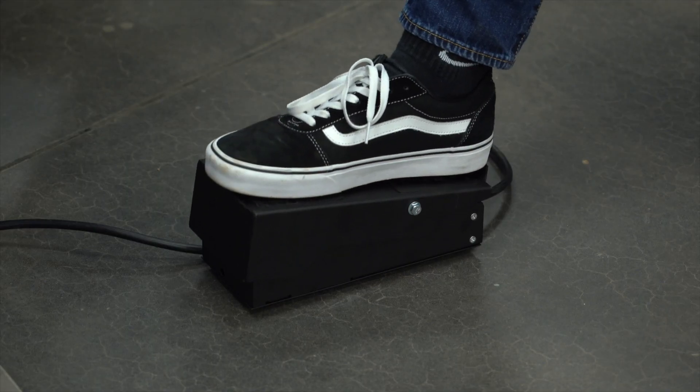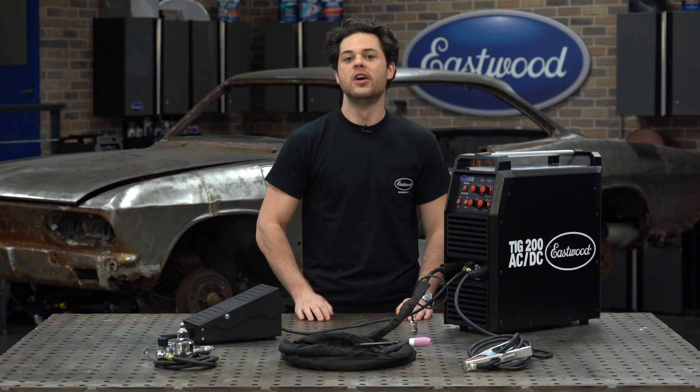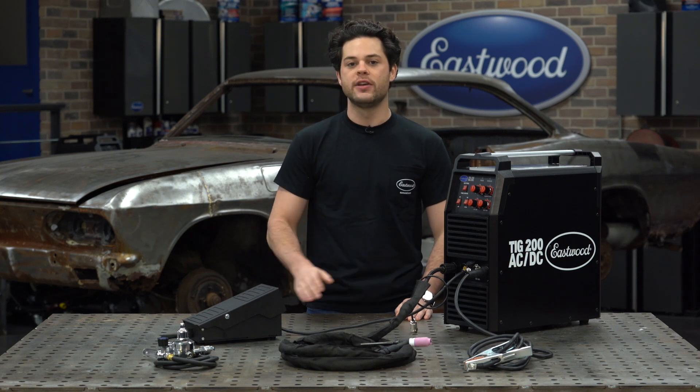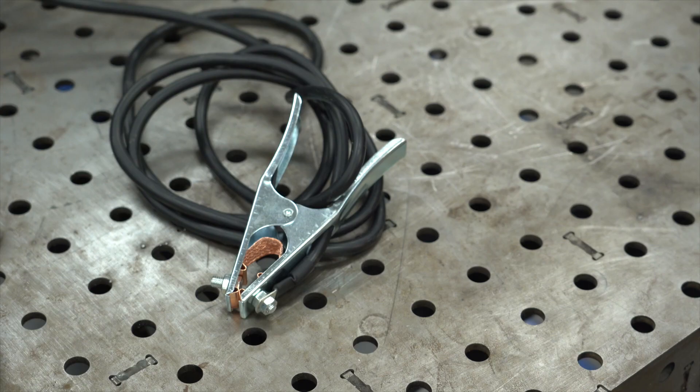You also get a comfortable rocker style foot pedal with a very generous 16 foot cable — a great setup for easily controlling your amperage when this machine is set to the foot pedal control. The grounding cable that comes with this is a generous 10 foot long cable.